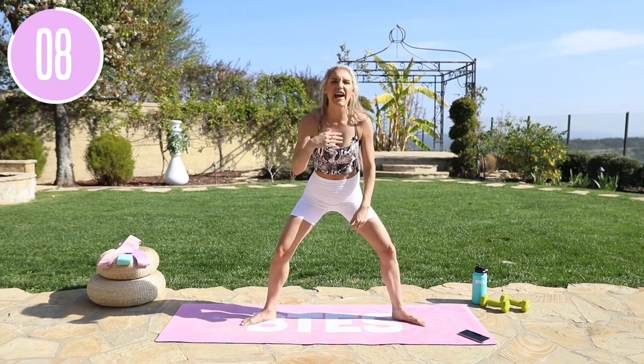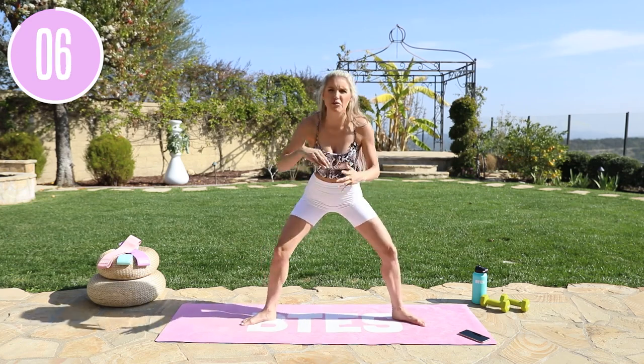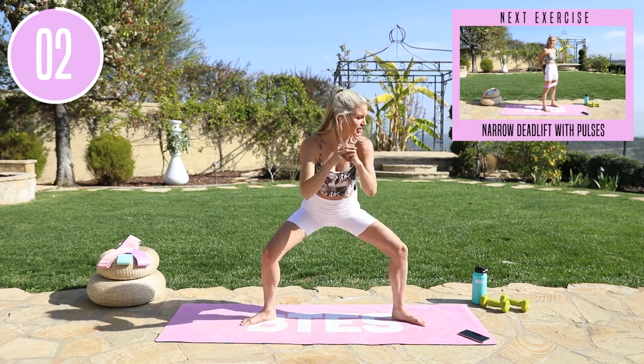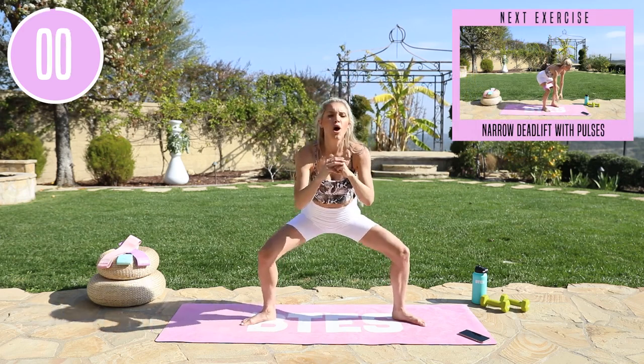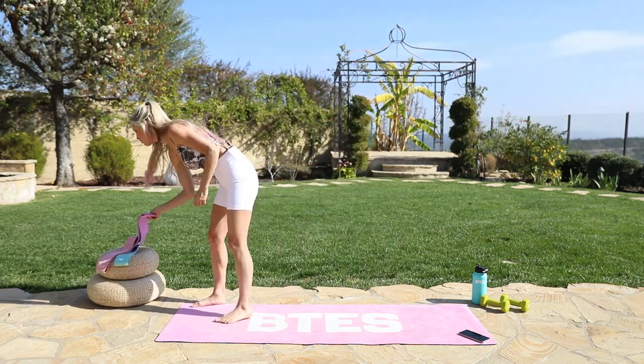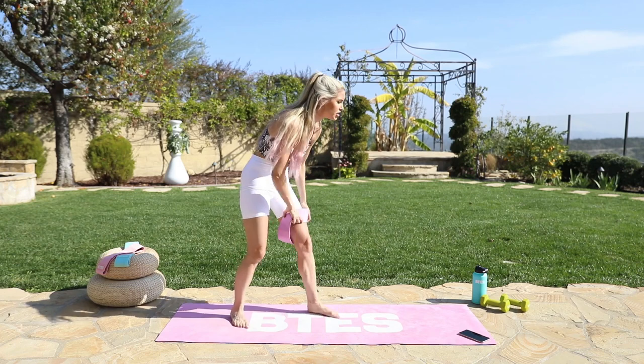When we're focused on the outcome, we are going to get amazing results rather than just showing up. Show up for this workout and crush it because you're going to get great results. Pushing those knees out to the side for three, two, one, and release. If you want to add your BTES bands on right here, highly suggest it.